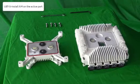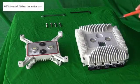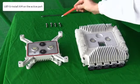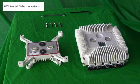This video explains how to install the AIM on the active part of the UBTS. In the UBTS box, we have the AIM, the active part, and four screws. The screws will be used later to install the UBTS on the antenna or the coupler.